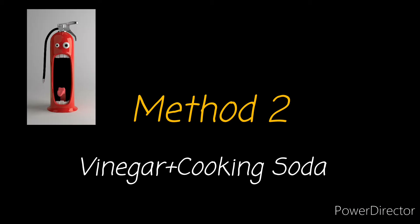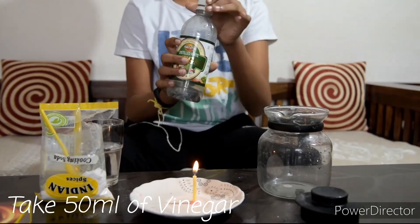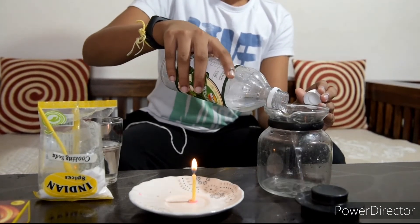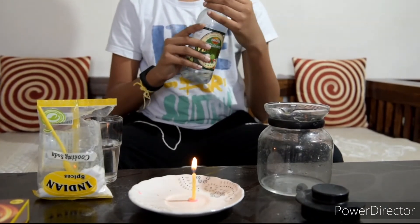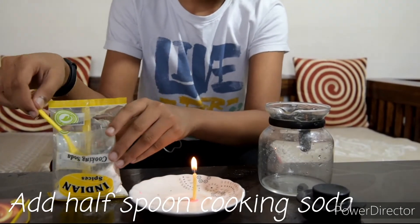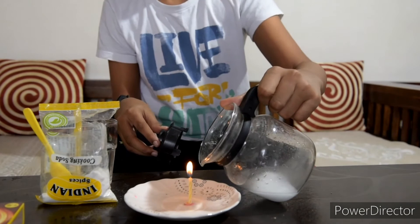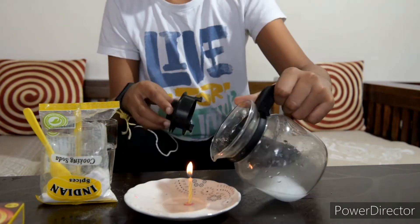Method 2: Vinegar Plus Cooking Soda. Take 50 ml of vinegar in a jar. To this, add half spoon of cooking soda. Carbon dioxide is released — direct it towards the fire. The fire is put off.